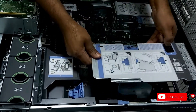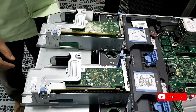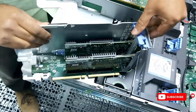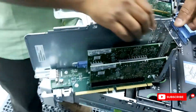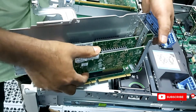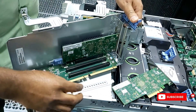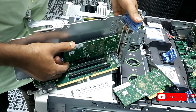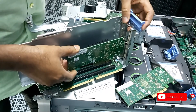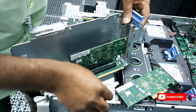For the PCI riser, you do the same scenario for the second one also. There will be a lock system on the left side and you can take out the PCI riser cards. There are three slots available — first, second, third — whichever you want to change, you can change it. The same scenario applies for the second riser also.